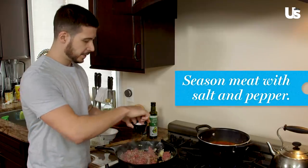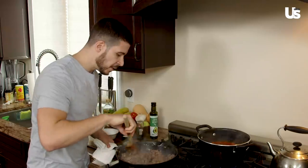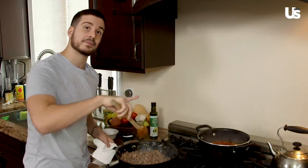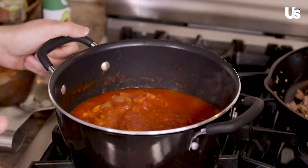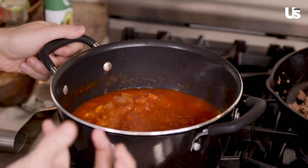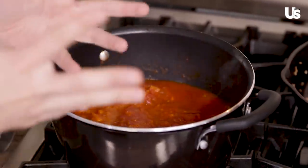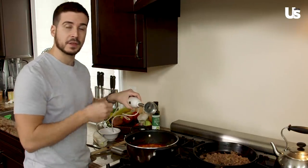Alright, we're going to season this up a little bit with some salt and pepper. Now that it's seasoned we're just going to sauté it until it gets nice and brown. This meat is looking pretty good — I'm going to take it off the heat and then go back and finish our sauce. This sauce has been sitting for about 30 minutes; it's nice and thick and chunky now. We want a nice smooth thin sauce, so we're going to use our immersion blender to thin it up.